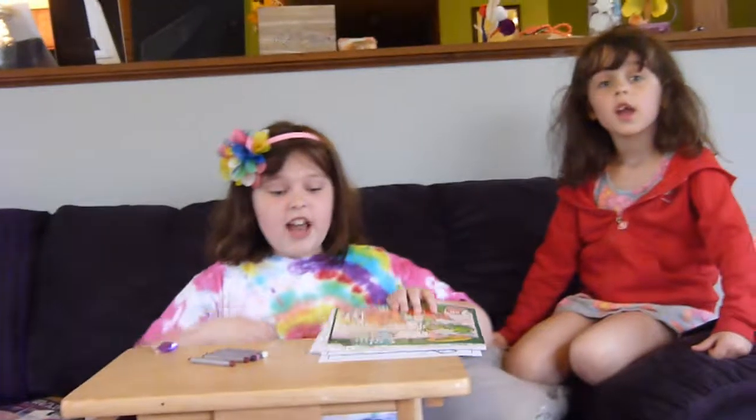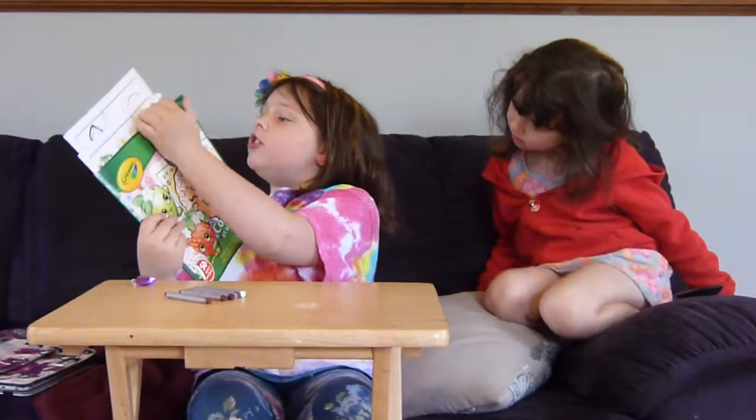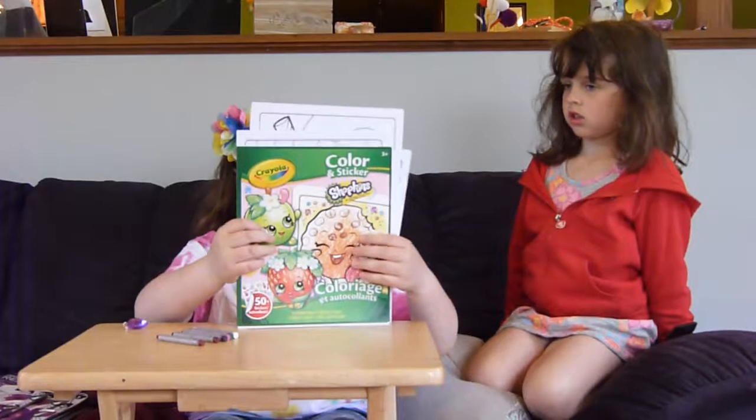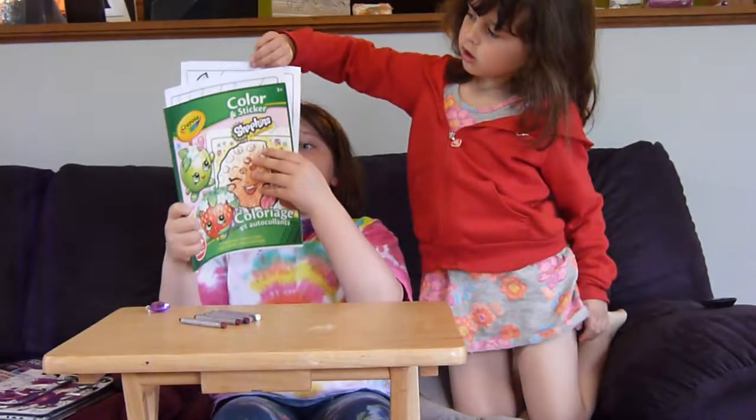Hi, it's Clara and Elsie. So today I'm going to color your Shopkins videos. There's stickers — there's 50 stickers. They are not like in a book; they're not stapled in. They're like this.